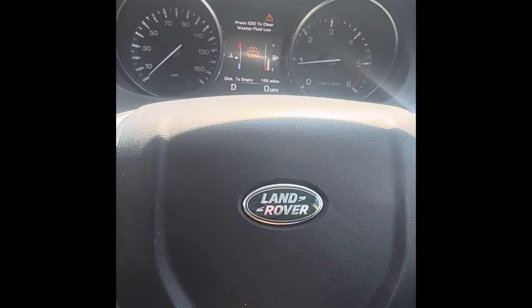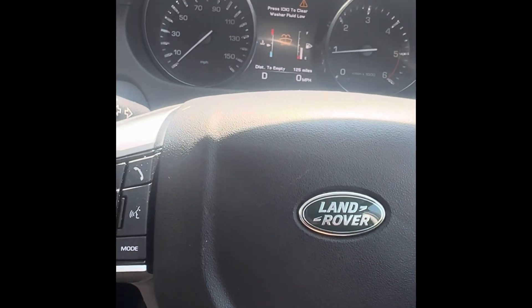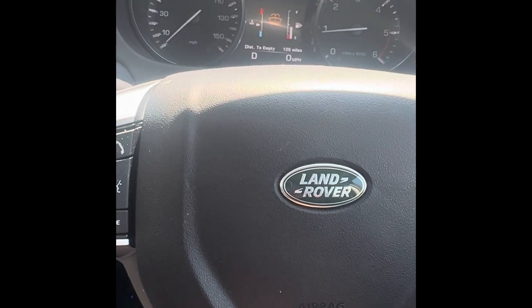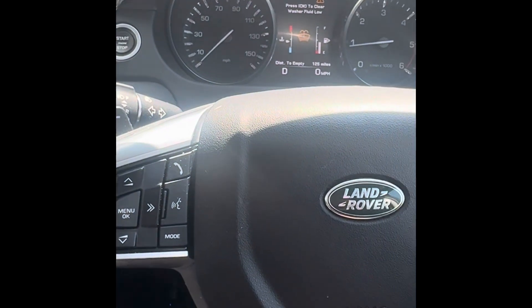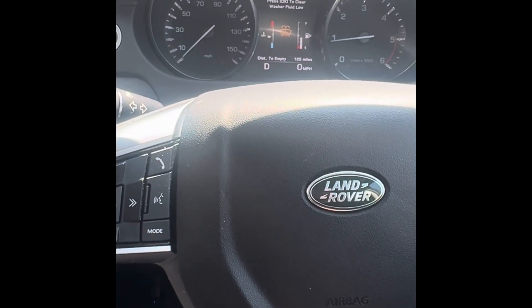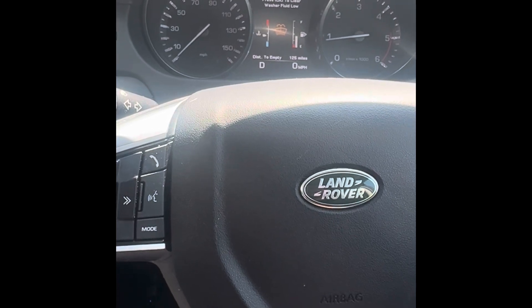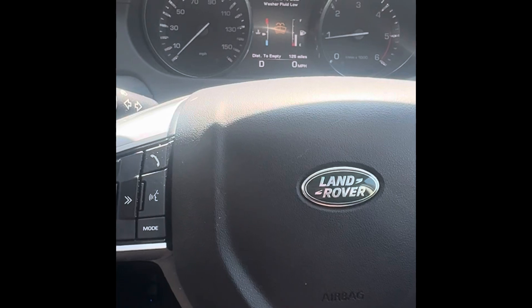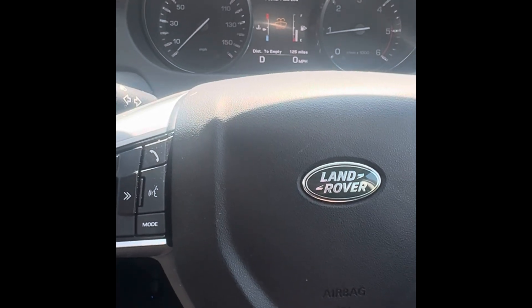For today's video I have a Land Rover — it is a Discovery Sport TD4 HSE. For this Land Rover I've got to do a regen. A customer recently requested a DPF clean, which we offer — we send it off, get it cleaned, it comes back and we refit it to the car.